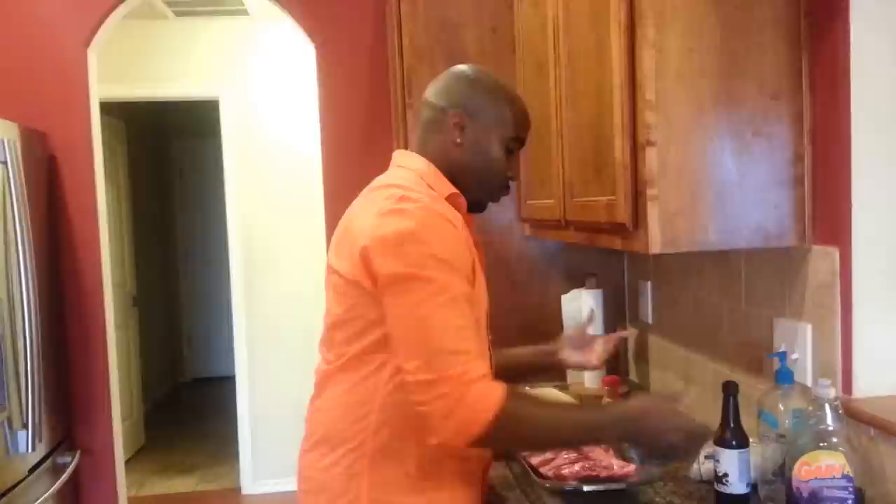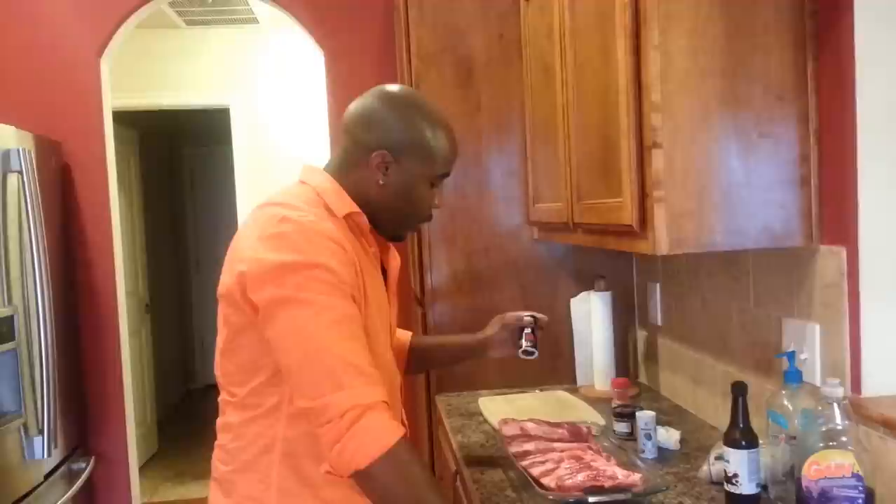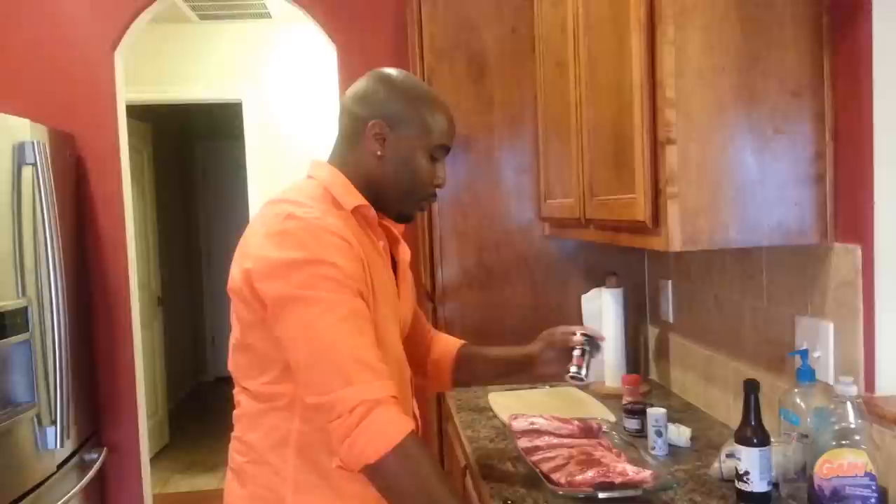And some brown sugar. What I like to do first is just go ahead and get the salt and pepper on there. I don't know if I mentioned it, but I've made this before — this time I wanted to put it on video so everybody else would know how to cook it. Plus I think a lot of women love a man that can cook.